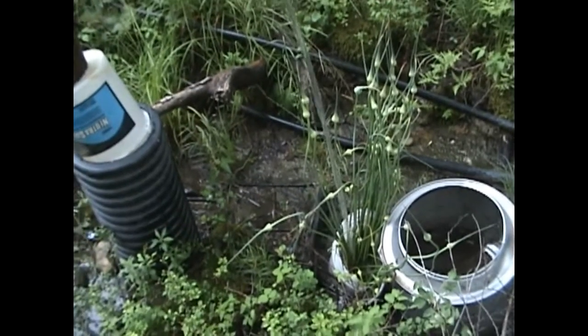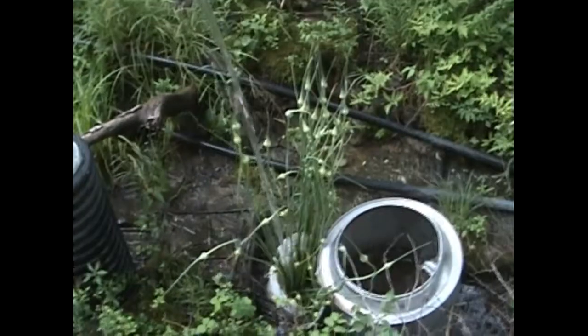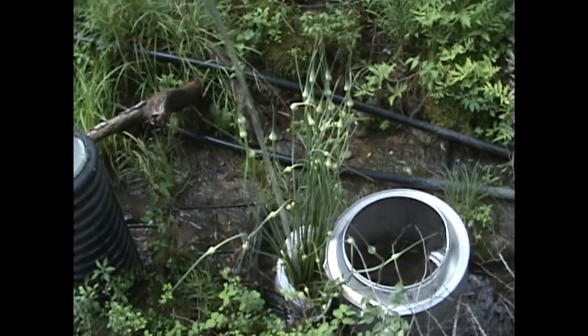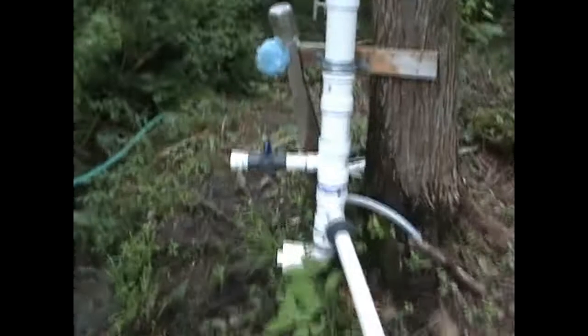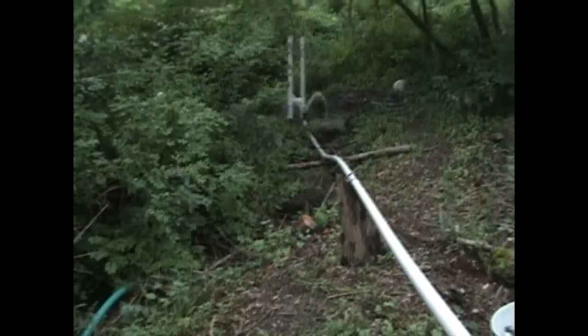Looks like last year's work on opening up the spring really paid off this spring with the flushing. Those are garlic scapes off the garlic sitting there in the bucket — going to let them flower out and play with some of the garlic seeds a little bit. Maybe we'll do a video on that later in the season.